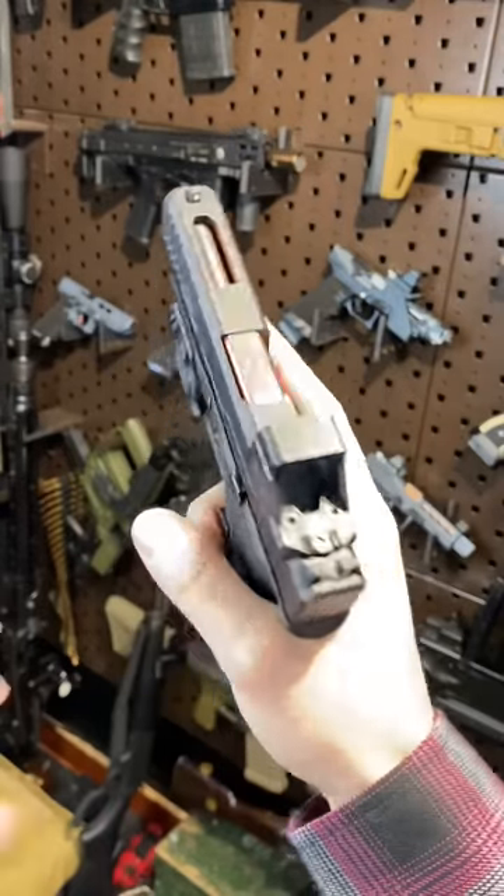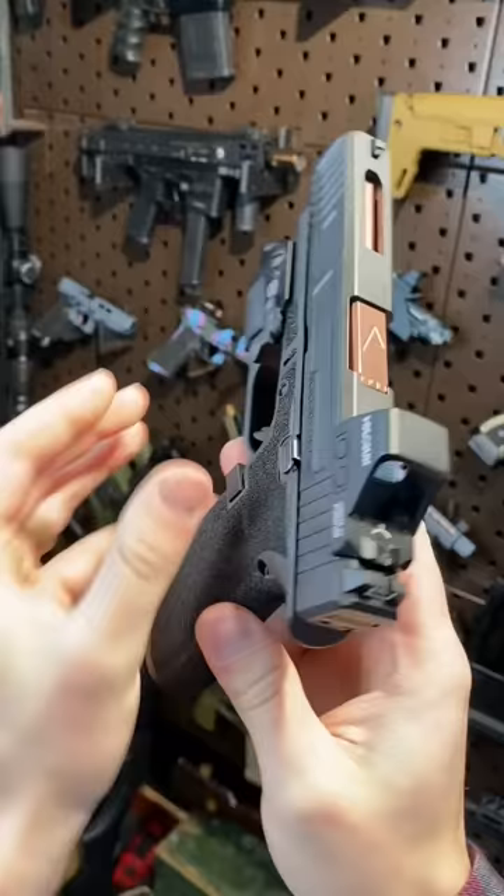Hey guys, Armourgun here today with the cute little Glock 48 from Blackbox Custom. It's all done up. We've got a little Surefire XSC on here. Really like that little unit.